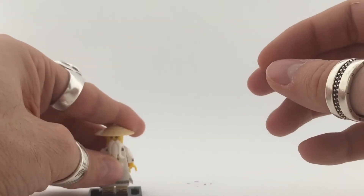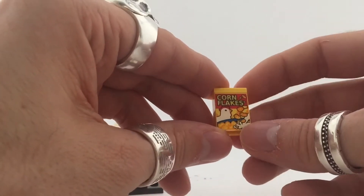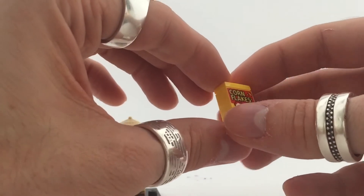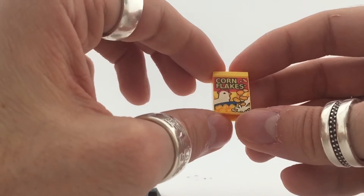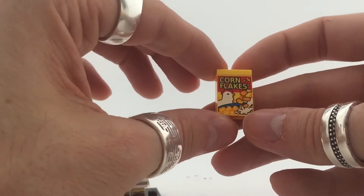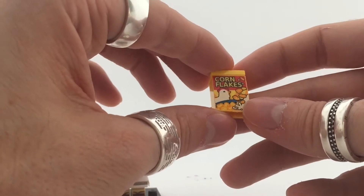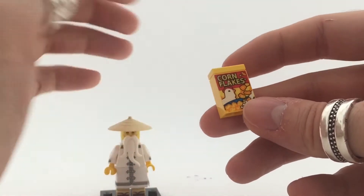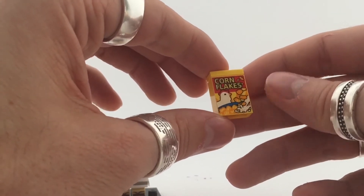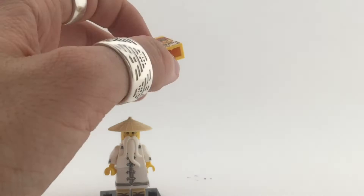The only difference for this guy is of course the cornflakes — I think this is the most desirable piece for this character, and it's a really cool piece. It's a perfect little addition to the food-themed accessories. I really hope Lego will make more of these things because most people will collect these figures just for these little extras. So that is it for Master Wu number four.